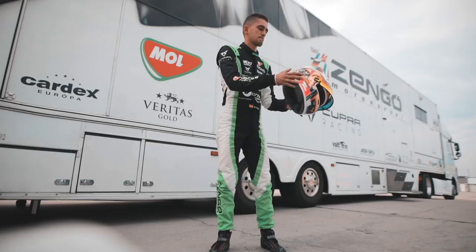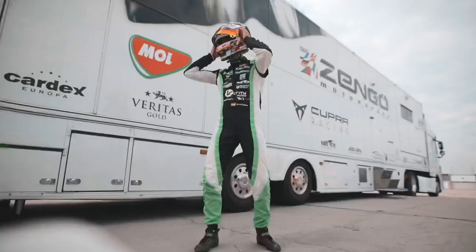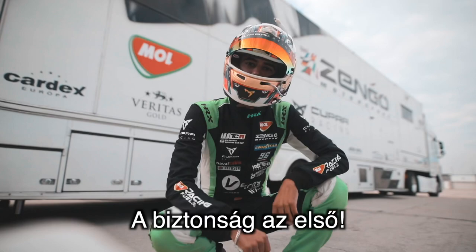Safety is the first. So guys, safety is the first. Now let's go to the car. And now the gloves.